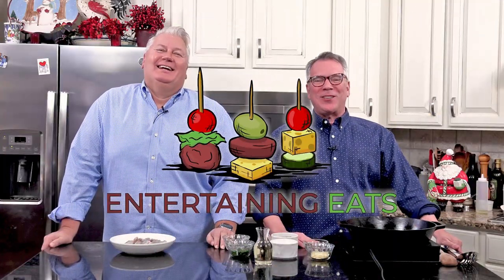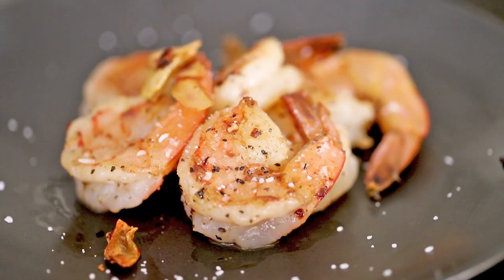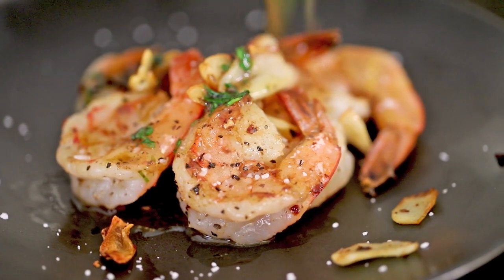It's time for another Entertaining Eats, and this tapas is a crowd-pleaser — with that fried garlic and that white wine sauce. It is a party waiting to happen.